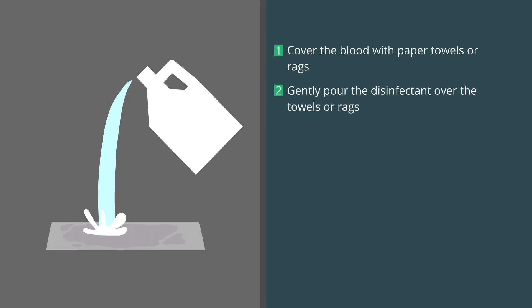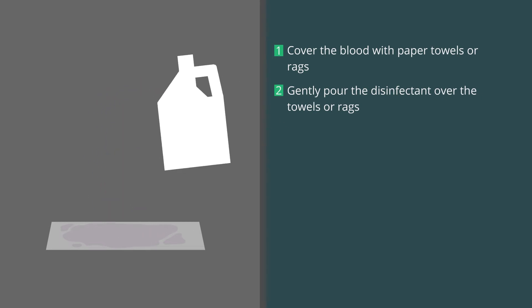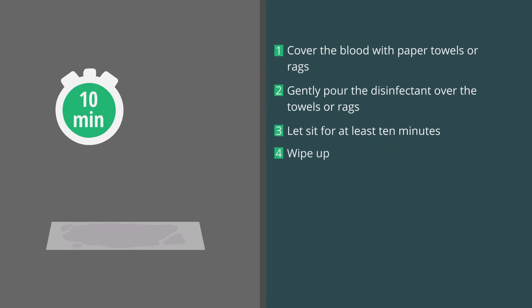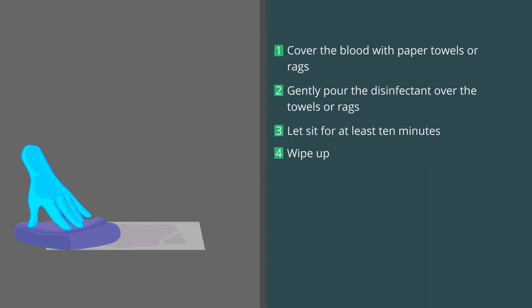When cleaning up blood spills, cover the blood with paper towels or rags. Gently pour the disinfectant over the towels or rags without splashing and let sit for at least 10 minutes. This will effectively eliminate the blood-borne pathogens before you actually begin to wipe up the spilled material.